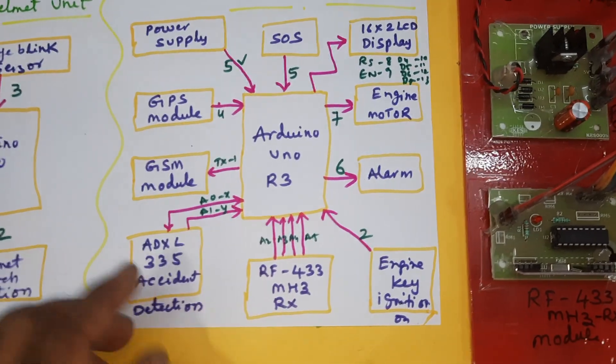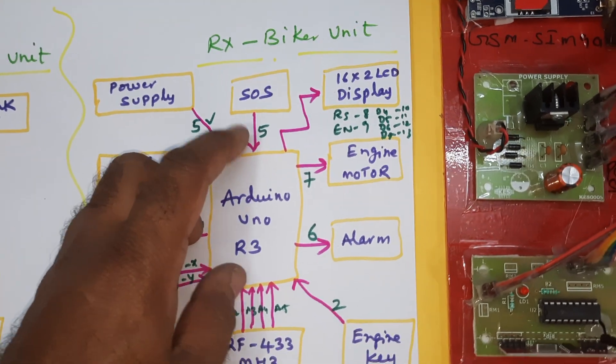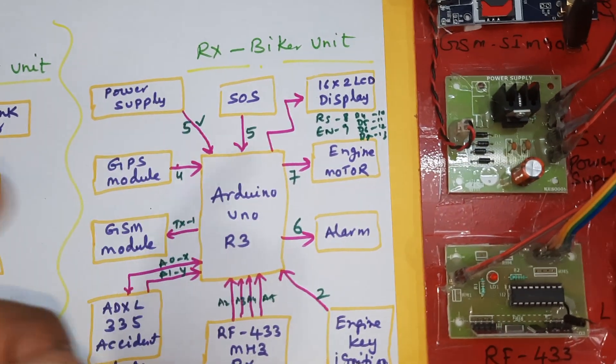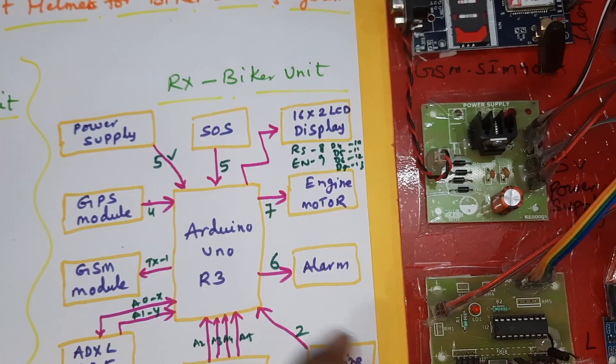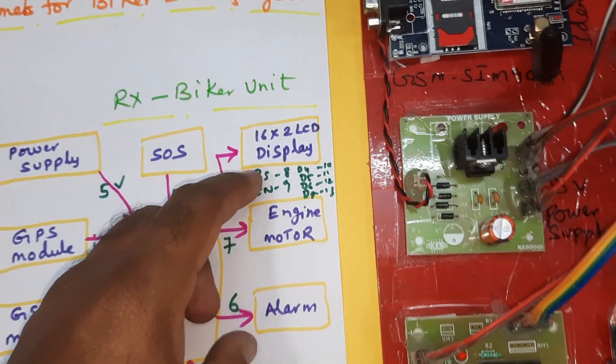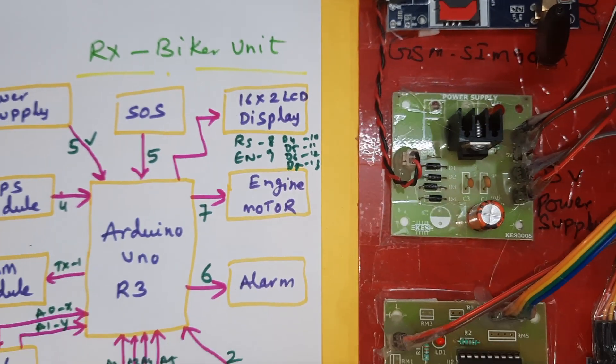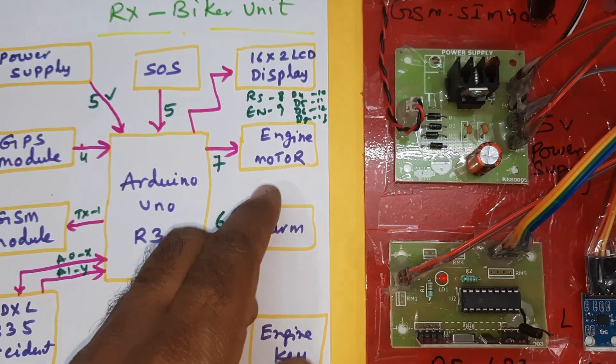The ADXL335 accelerometer handles accident detection — left, right, front, and back accidents. If the person presses the SOS button, it sends the Google Maps location to a predefined mobile number already stored in the Arduino board. A 16x2 LCD display shows system status, connected on pins D4–D7, pins 8–13.